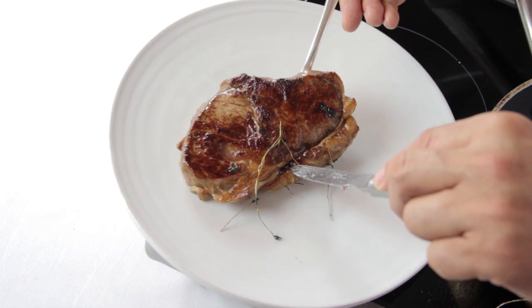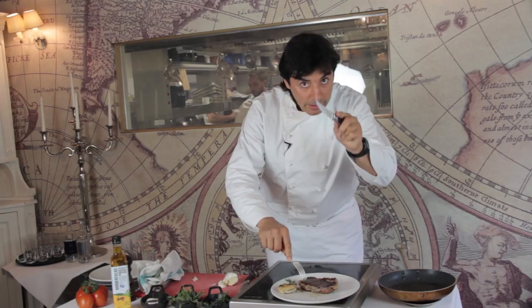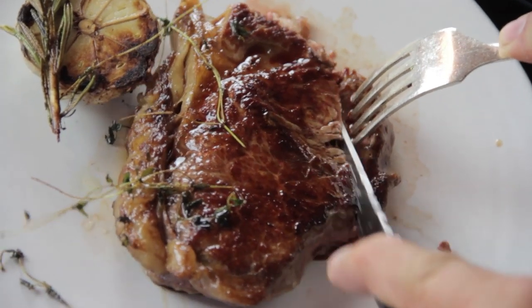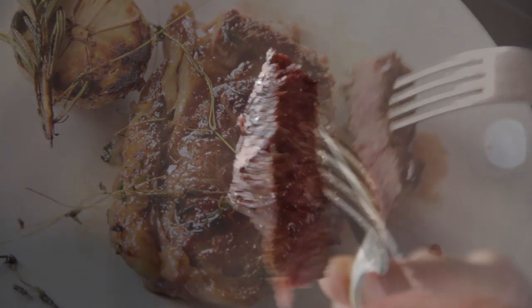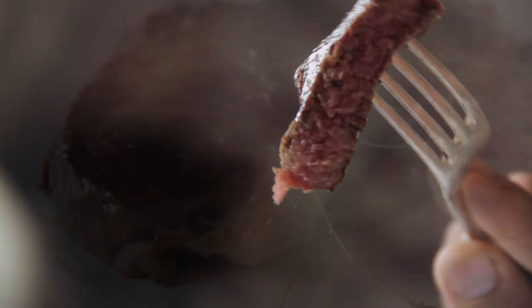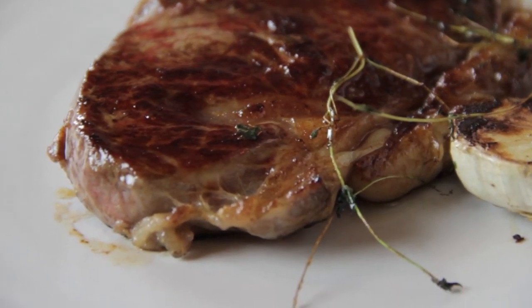Look at that lovely piece of steak. It's time to test. This beautiful quality — the tenderness, the colors, the smell — everything is better as a package. Bon appétit. Thank you.